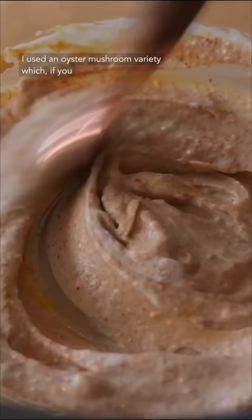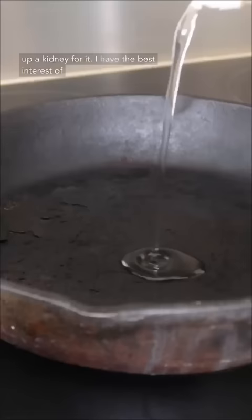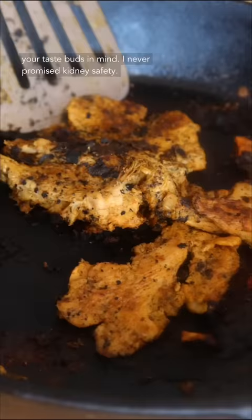I used an oyster mushroom variety which, if you get your hands on, buy it. I don't care if you give up a kidney for it. I have the best interest of your taste buds in mind. I never promise kidney safety.